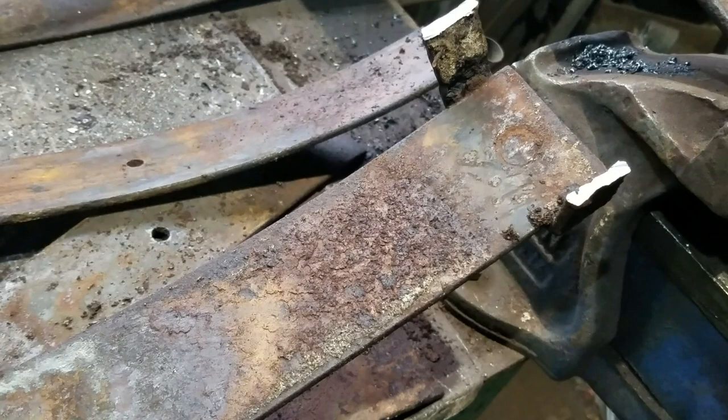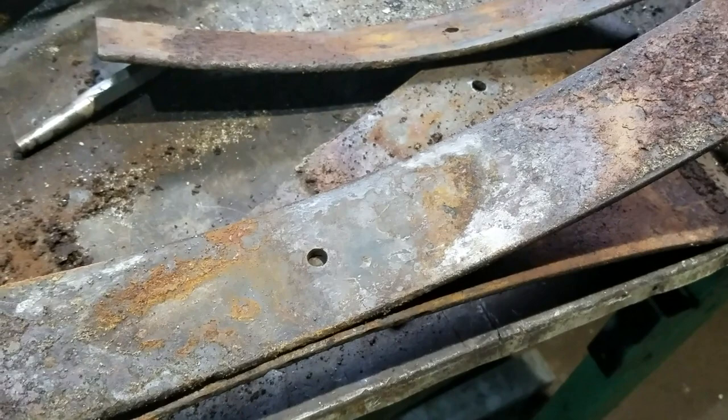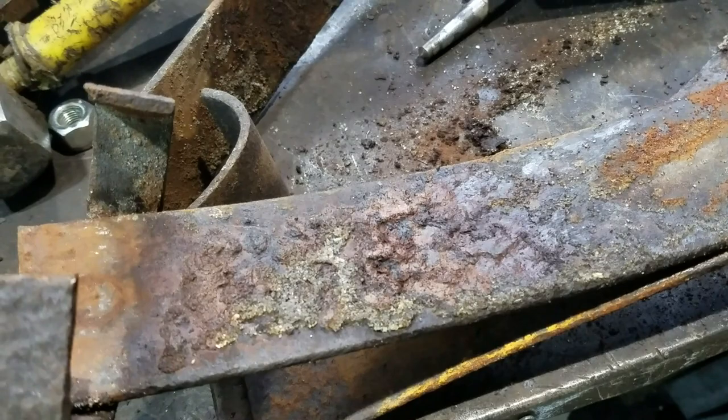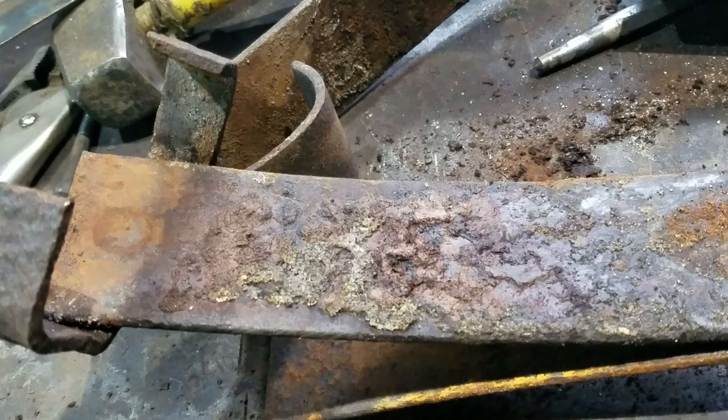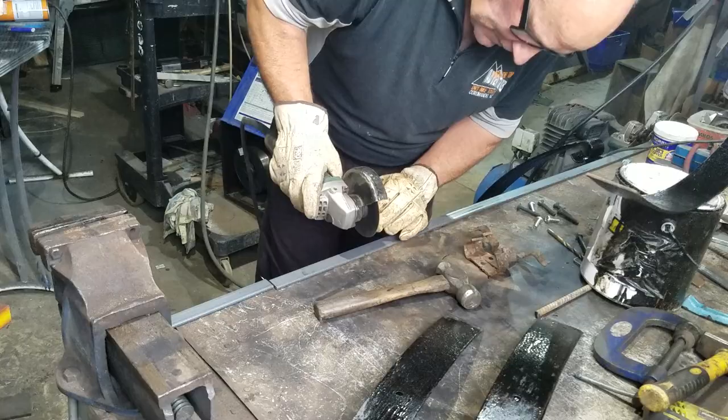The first thing I noticed after pulling the pack apart was where the springs wear, where the springs rust, and where there's apparently no wear at all. You can see the sand that's crept in from sandblasting the outside of the pack, and you can see the packed rust that's been forming in between the leaves.